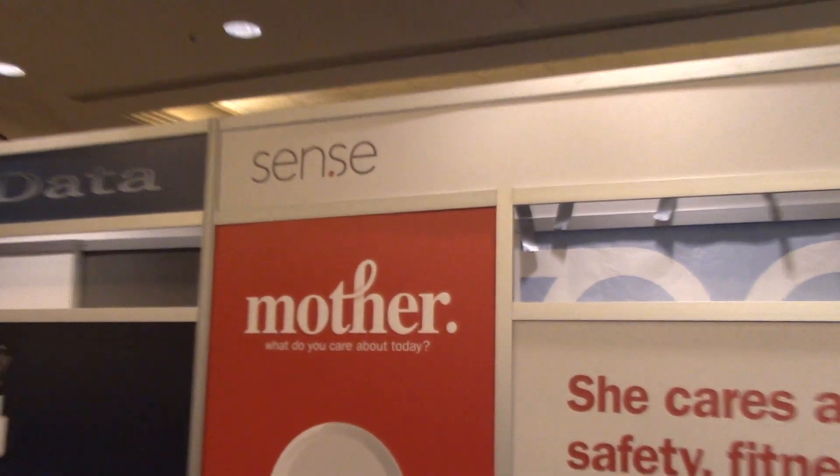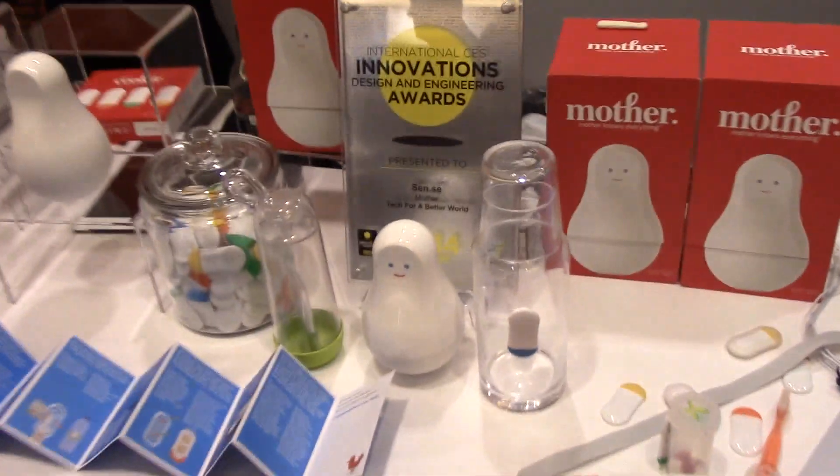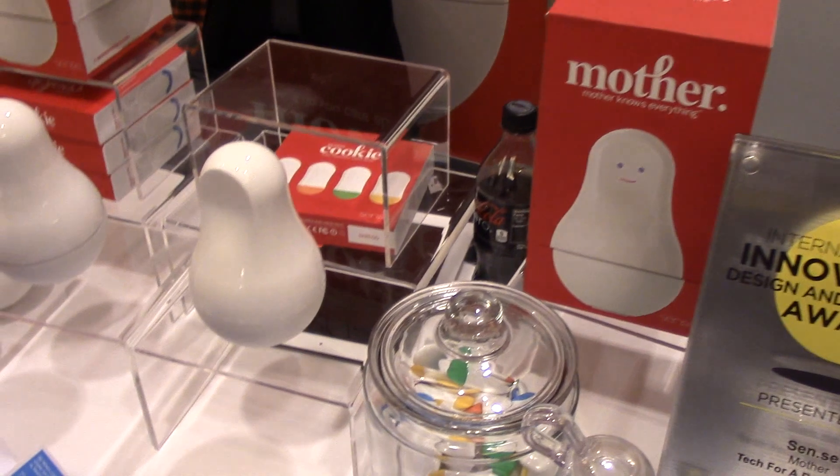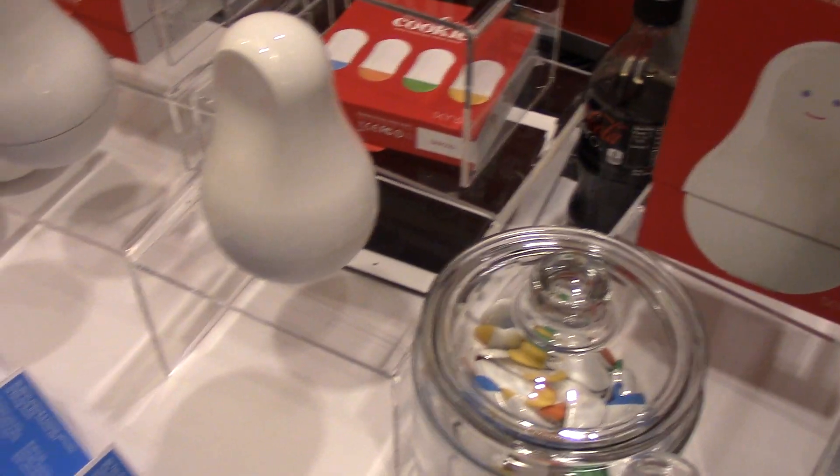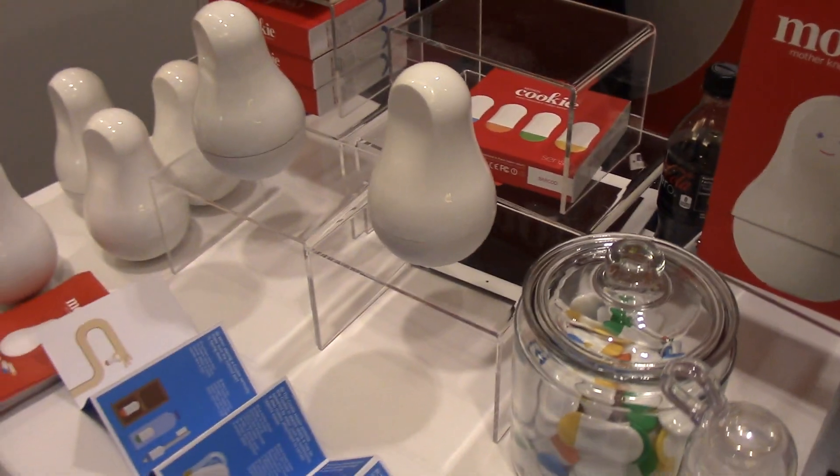Hey everybody, it's Rob Nazarian with Talk Android and we're here at CES 2014 for a company called Sense. It's made by Rafi Halagian — a fellow Armenian like myself — and it's a product called Mother, which consists of cookies and the Mother hub. Why don't you tell us a little bit about the concept, Rafi?